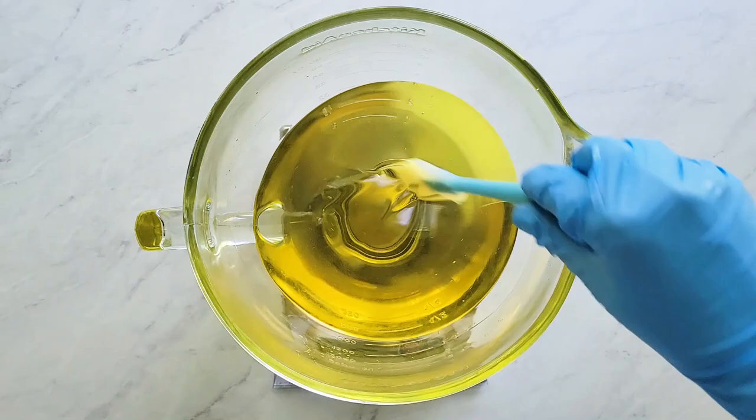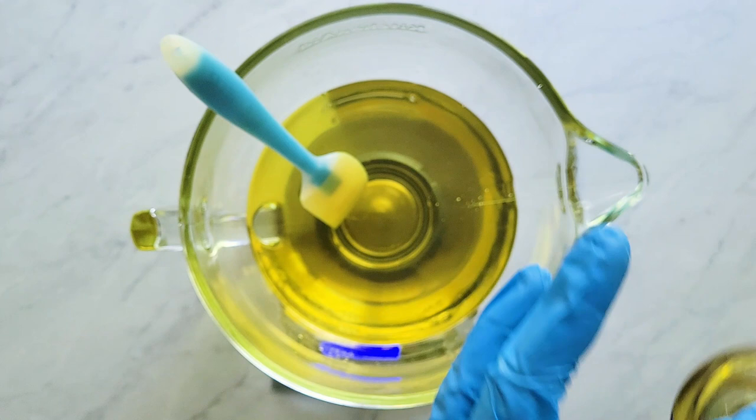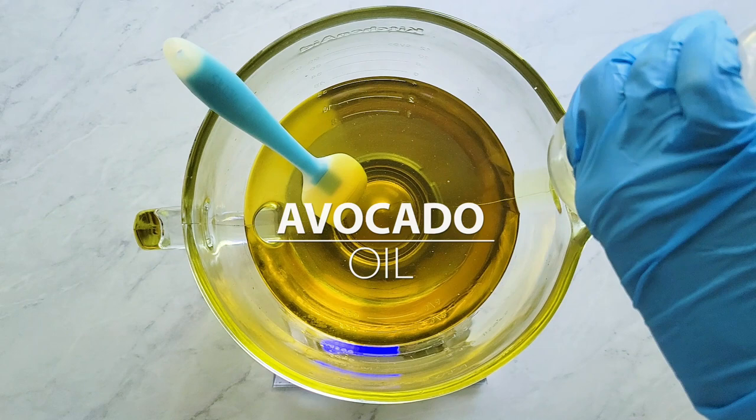Once that's melted, I add the remaining liquid oils — first the castor oil, then the avocado oil, and finally the olive oil. One thing to note is that I'm using indigo to color this batch, and it's recommended not to use palm oil with indigo, so this is a palm-free recipe.